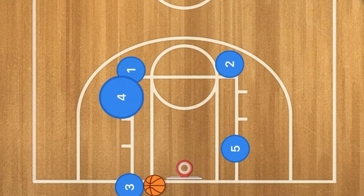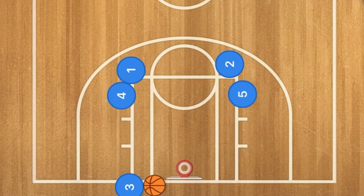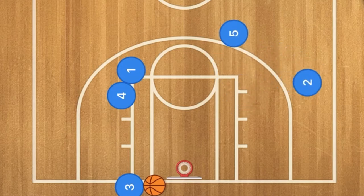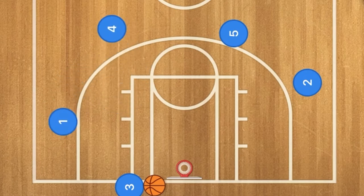First in this play, player four will screen up for player one, and five will screen up for player two. These two players will then pop out to each side and pop up to the three-point line.